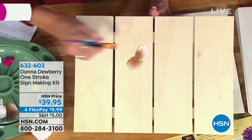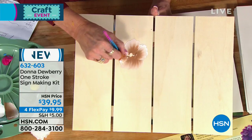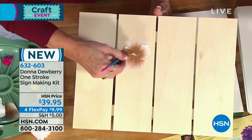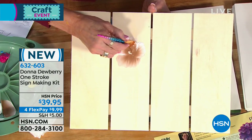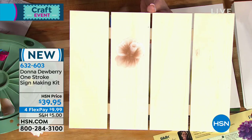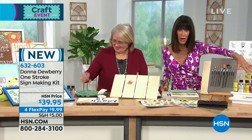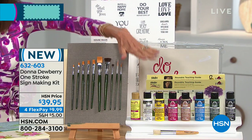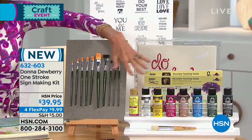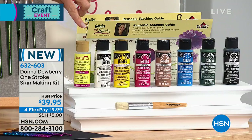The sign making kit is available for the very first time for everyone to take advantage of. In a moment I'll show you everything you're getting, because you are getting a lot. It comes with seven different bottles, two ounces each of premium acrylic paint that is water based and non-toxic. You don't need a top coat. You also get a floating medium, and Donna's going to explain that in a moment.